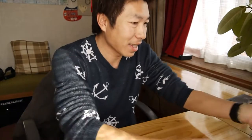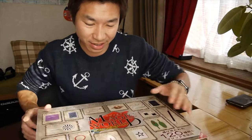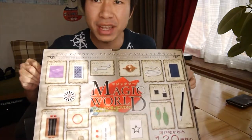Hey guys, today unboxing. I got a big box here. Ta-da! MAGIC WORLD.